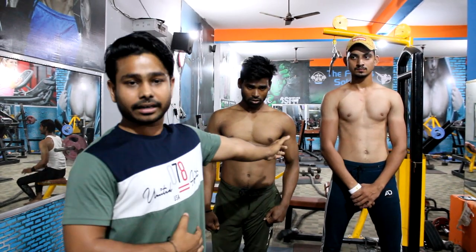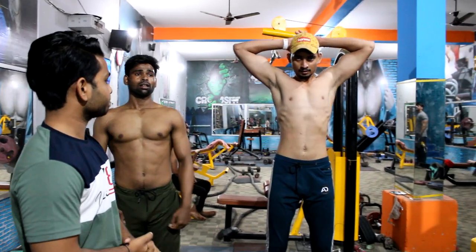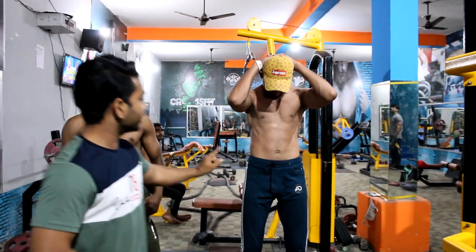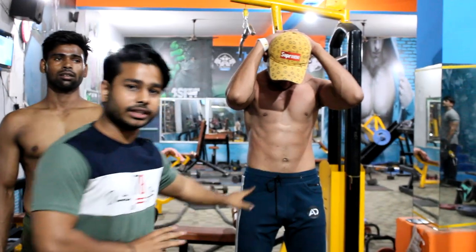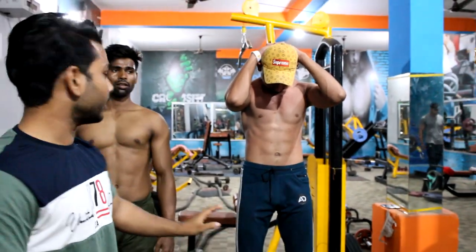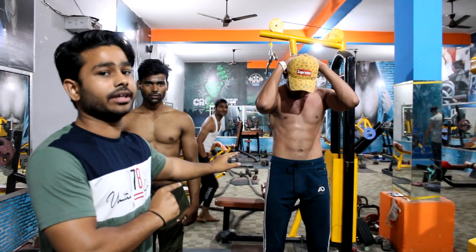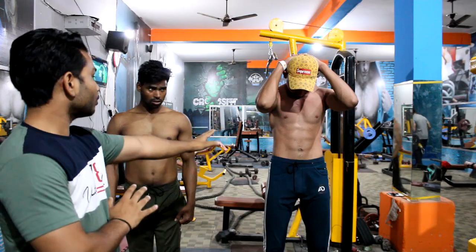Second pose is the six-pack pose. First, the beginner body will show us. This is the six-pack pose. As you can see, this body has a little fat level, so the abs are not fully visible. You can still see the body shape.